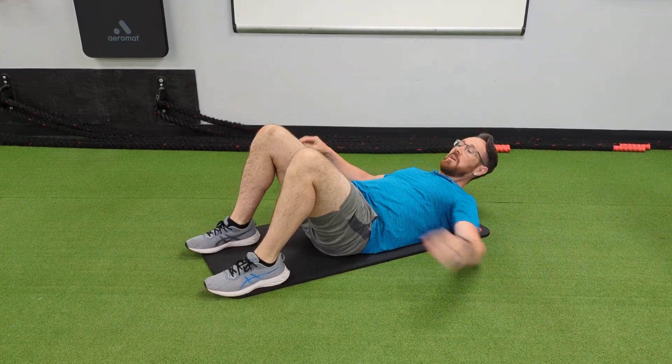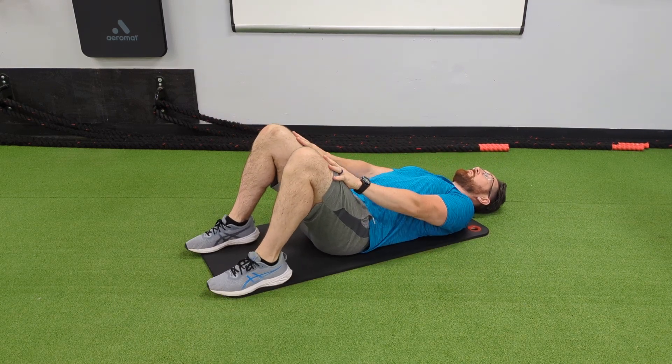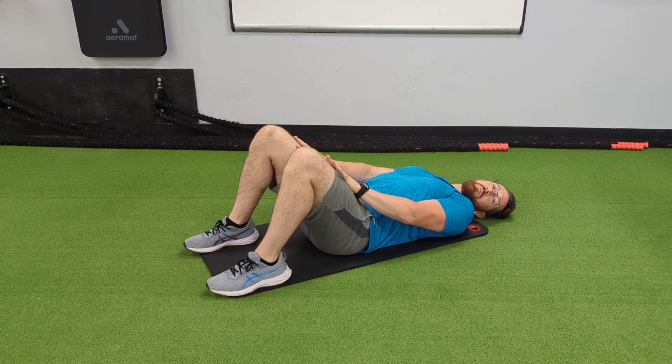You're going to lie on your back, knees bent and feet flat. Keep your head on the floor for the moment. Rest your hands on your mid-thigh.